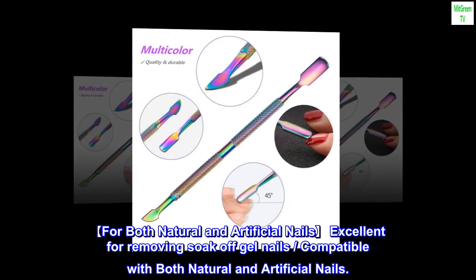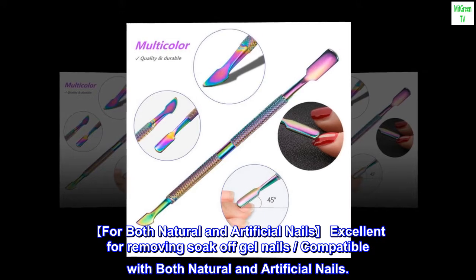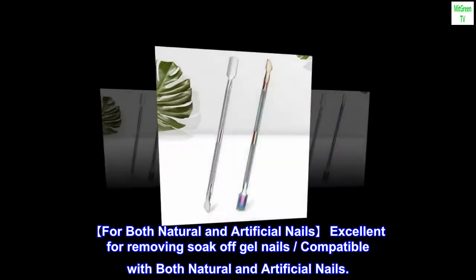For both natural and artificial nails. Excellent for removing soak-off gel nails, compatible with both natural and artificial nails.